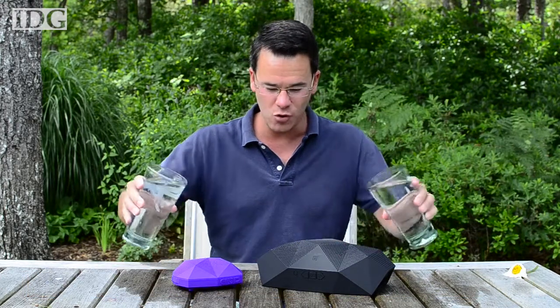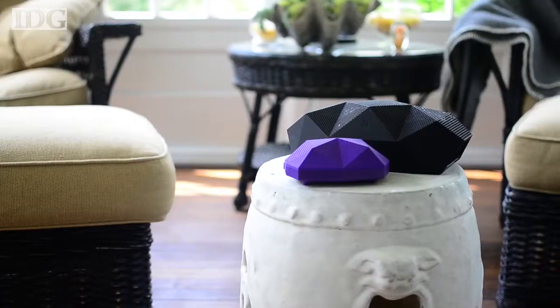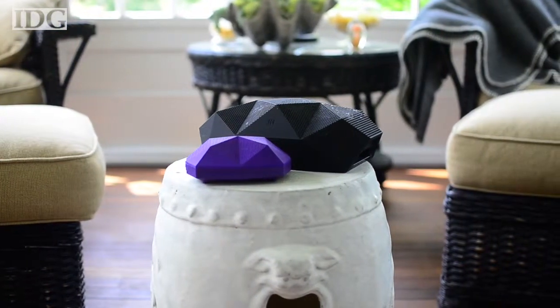There are a lot of Bluetooth speakers out there, but finding one that has long battery life and above all sounds good can be difficult. Add in rugged and waterproof, and the list really slims down. With a few minor drawbacks, I've been really impressed with the Turtle Shell and Big Turtle Shell from Outdoor Tech. The smaller Turtle Shell 2.0 costs about $130, while the larger Big Turtle Shell costs about $230.